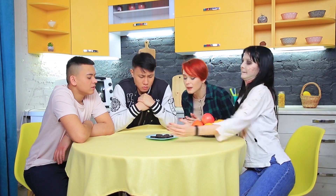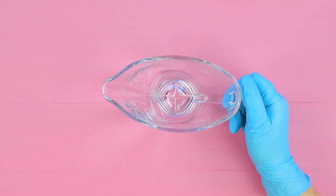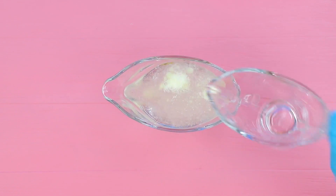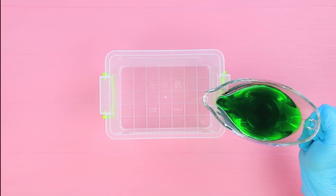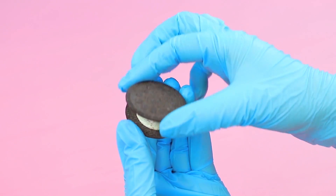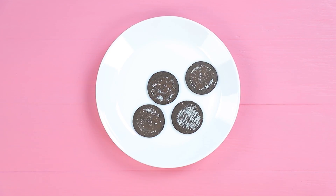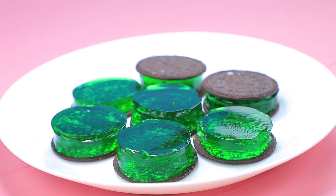My friends, enjoy! This zombie Oreo is for everyone! Add water to gelatin following the instructions and melt it in a microwave. Add green food coloring. Pour it into a mold and let it harden. Open Oreo cookies and take out the filling. Cut circles from the hardened jelly to match the size and put them into the Oreo cookies.